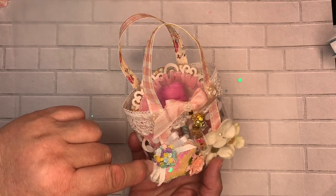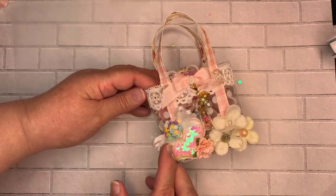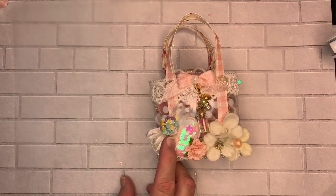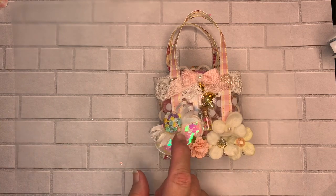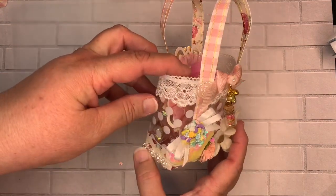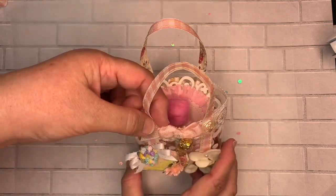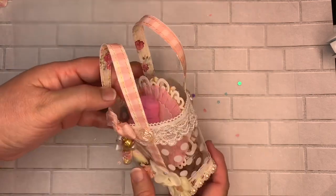I made this embellishment — it's actually a button — and then I used some bling that I purchased from an internet store called Stamping Scrapping Stampers. Then I made a double bow, and this trim you can get at Joann's or Michaels and probably Hobby Lobby too. I put this other trim up here as well.